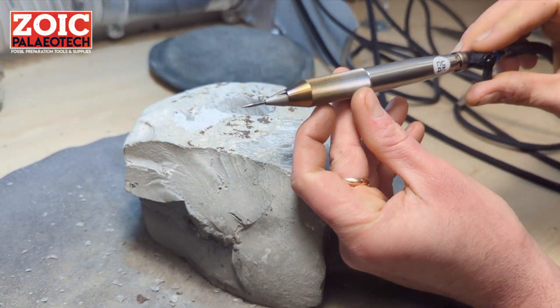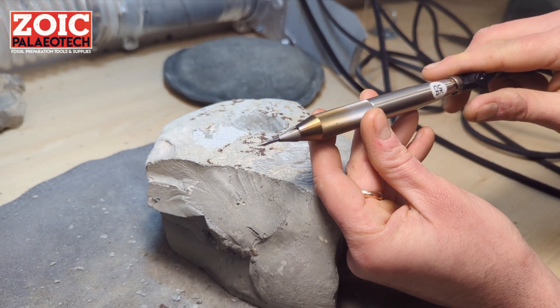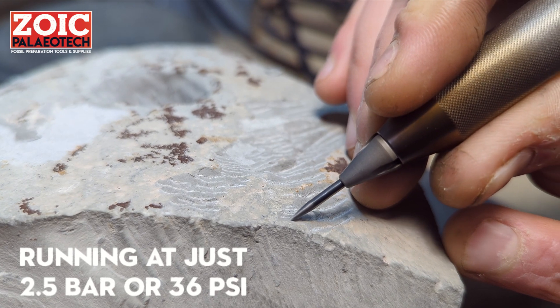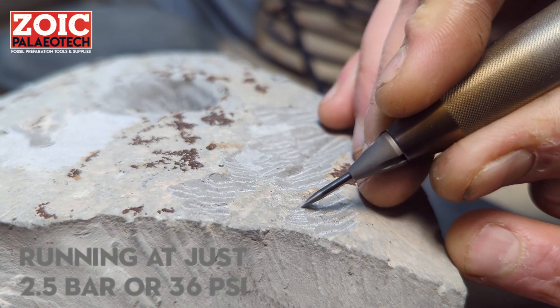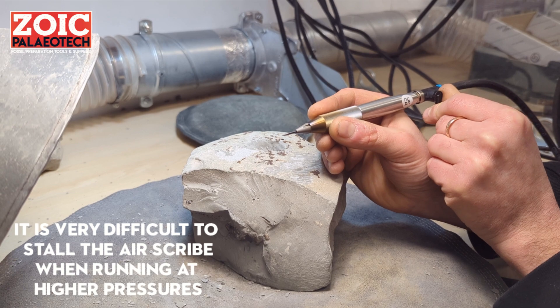At these lower pressures, the pen will still run, but it is recommended that you use it for detailed work, such as preparing between the ribs of an ammonite or other detailed structures. At lower pressures, the pen becomes a lot easier to stall, so care must be taken not to push the pen too hard.